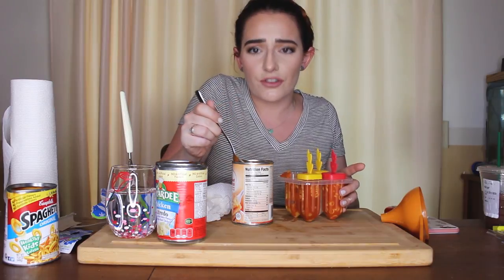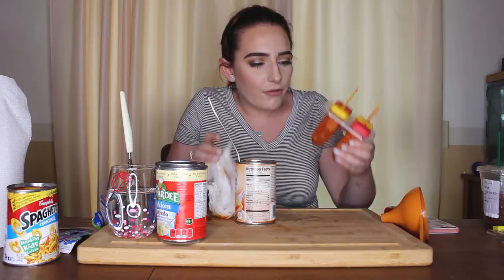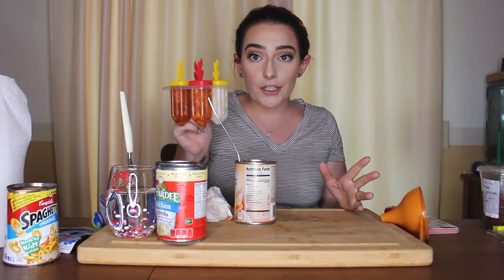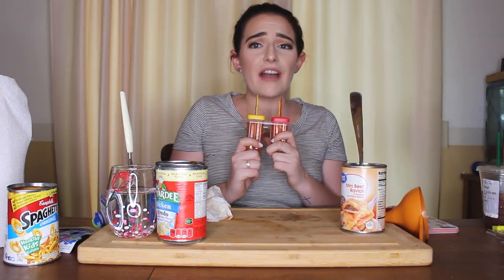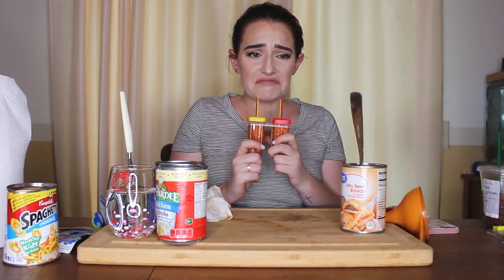The squish sound as I'm pushing these in is really freaking me out. Alright, I'm gonna pop these in the freezer for a couple of hours. I actually don't know how long this is gonna take since it's not just water. So it's actually day two — I was gonna film this within a couple hours of making the popsicles, but when I went to check last night they still weren't completely frozen inside. So we waited it out. Going in with the SpaghettiO one first.